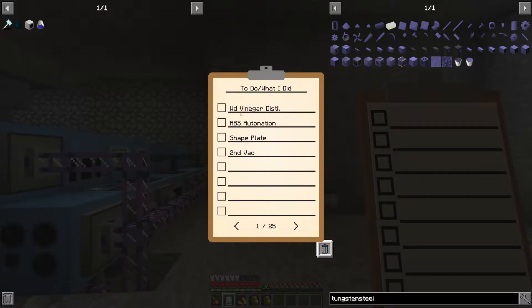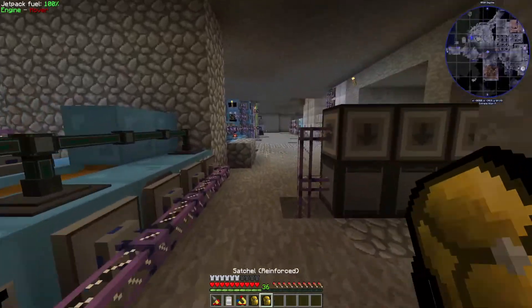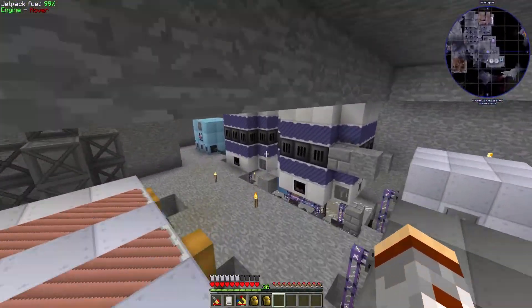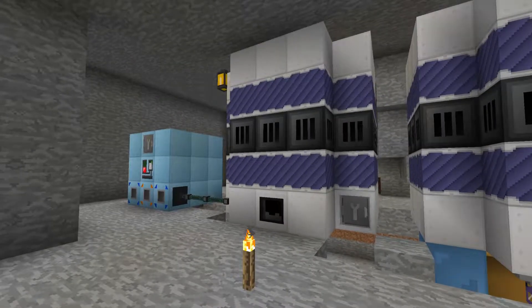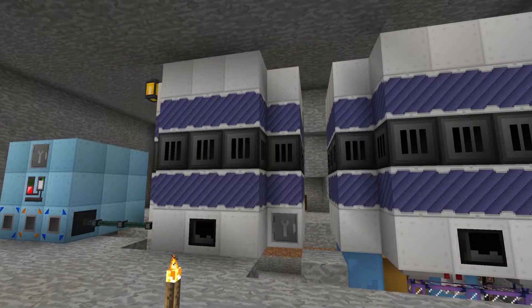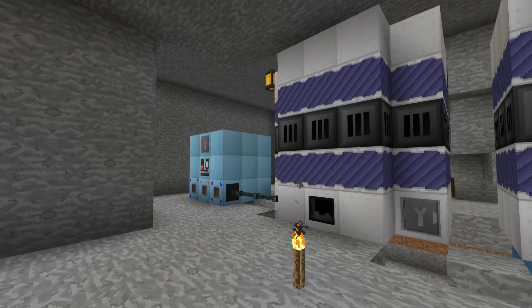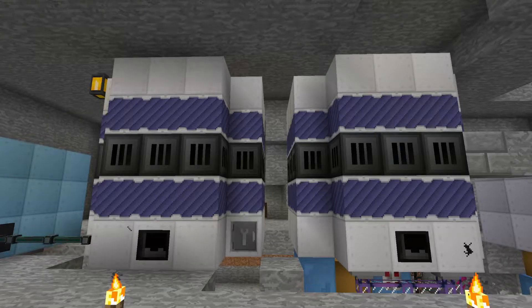First off, I added a wood vinegar distiller that I said I was going to do, the ABS automation — I'll show that in a second. I added a plate bender for shaped plates, which I complained about before when I was trying to make molds for solidifiers. We also have a second vacuum freezer. So we have two vacuum freezers now, two alloy blast smelters, and a second vacuum freezer.